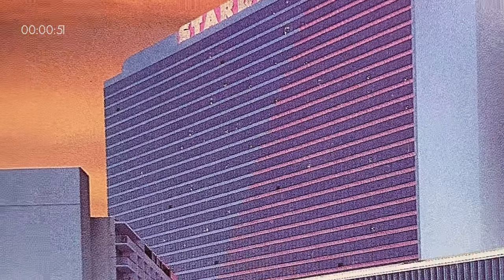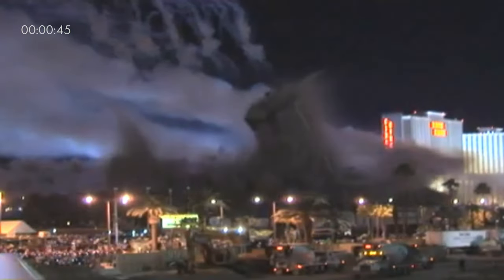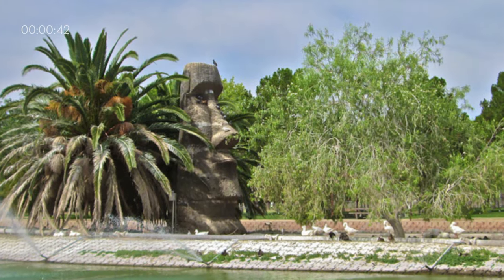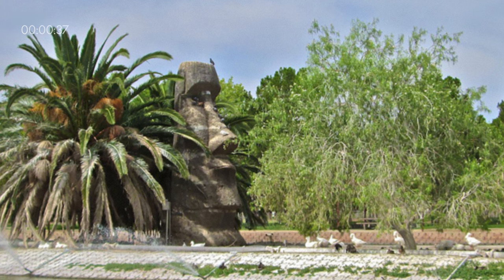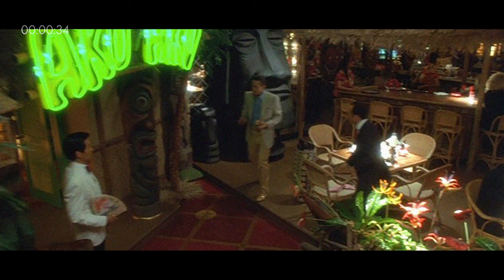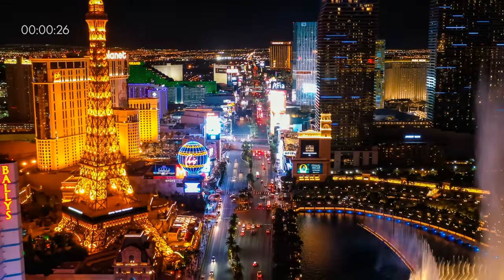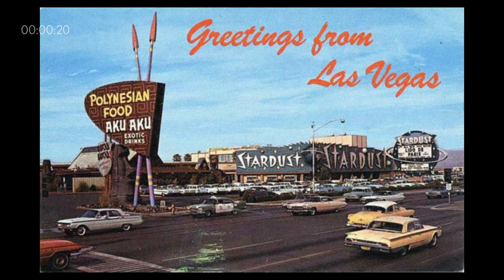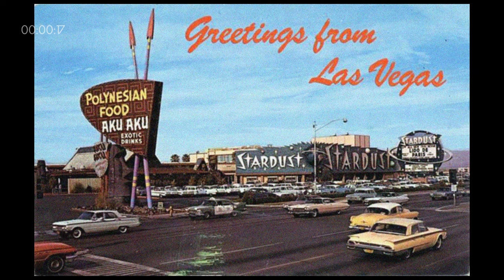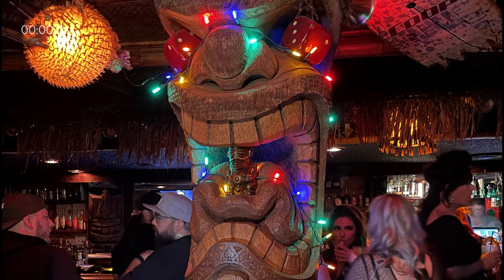The Aku Aku closed in 1980, and the Stardust Hotel met its end in 2007 with a dramatic implosion, making way for the future of the Las Vegas Strip. But the legacy of the Aku Aku lives on with the relocation of one of the giant moai to an island in nearby Sunset Park, and with the vintage stores of Las Vegas littered with the tiki mugs and dishware of this enchanting locale. A version of the Aku Aku was even featured in the Tangiers Hotel of Scorsese's Vegas mob movie, Casino. As Las Vegas continues to reinvent itself, the Aku Aku restaurant remains a cherished part of the city's history — it paved the way for modern Vegas tiki bars like Golden Tiki, Frankie's Tiki Room, and the Red Dwarf.